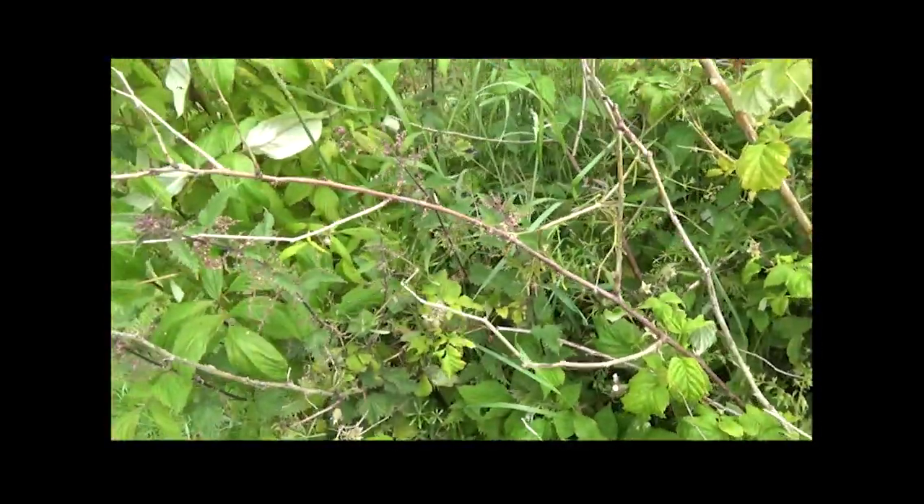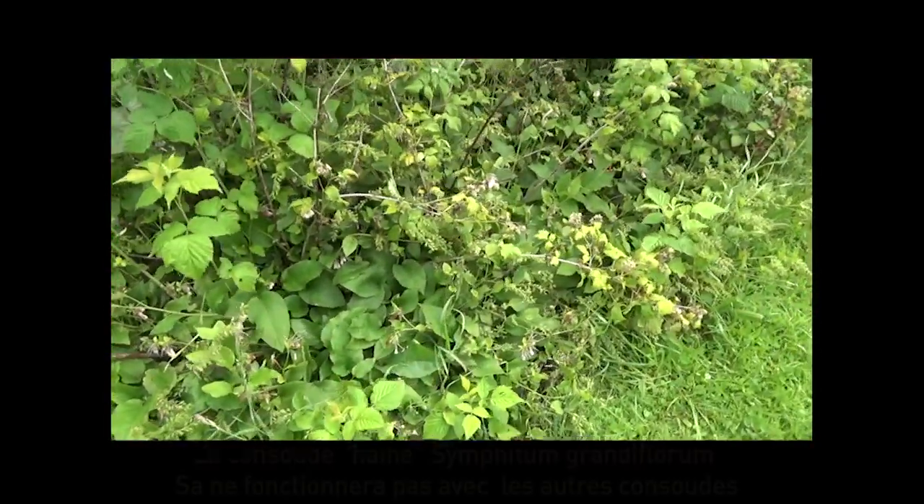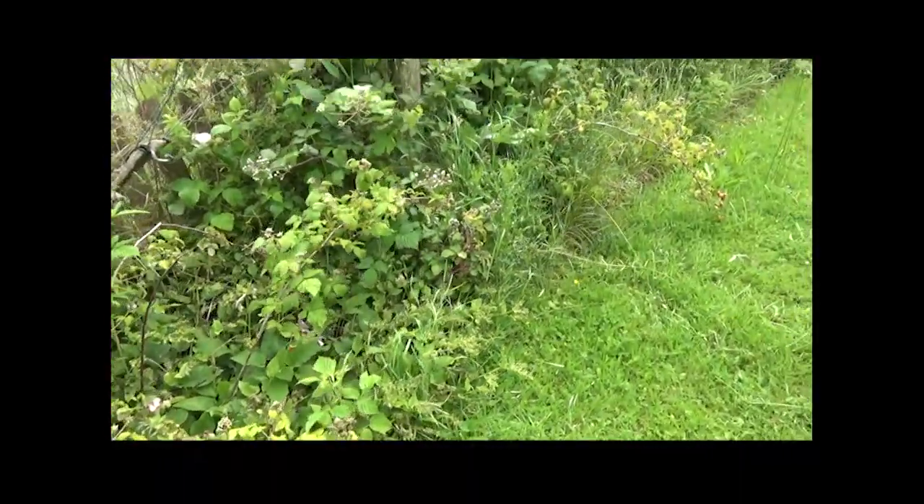Des orties. Donc du coup, l'association consoude framboise au pied des arbres fruitiers, c'est quand même assez efficace.